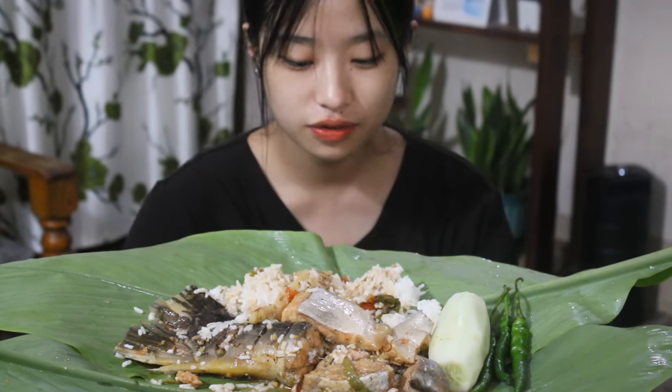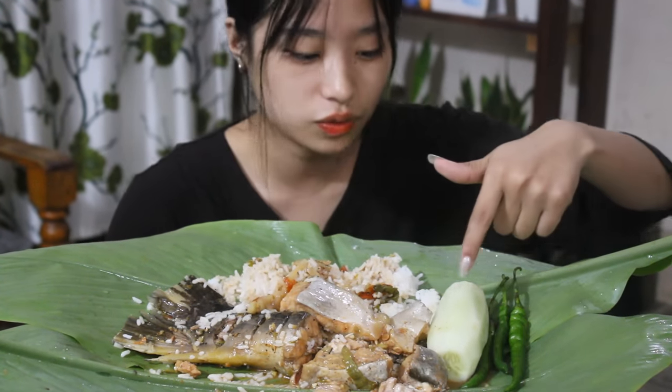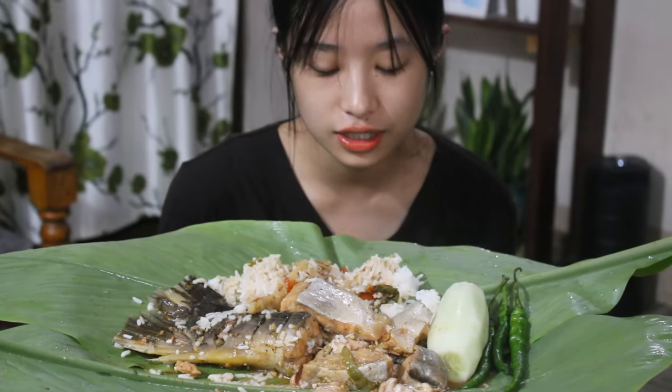Hello everyone, welcome back to Soraya's vlog and I hope everyone is doing good. So guys, today I'm going to have this tail mask with cucumber and green chili. So before I start, let me pray.